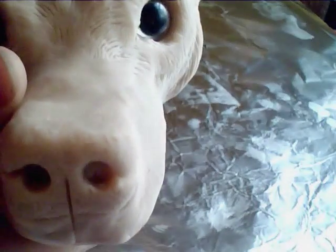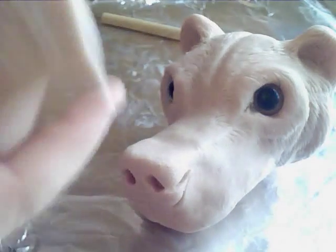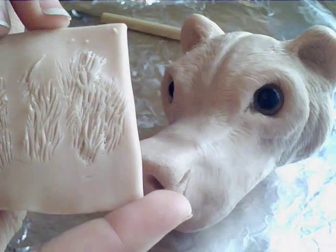Different textures can be achieved with different tools. I did this nose with a sponge — you just push the sponge in and then put your finger on it and push around. But a lot of this stuff is just practice. I could not find a decent fur tutorial, so I figured I would help somebody who's trying to learn how to do it.